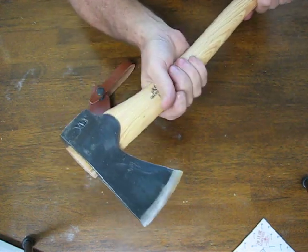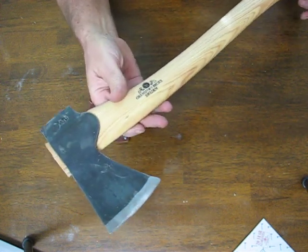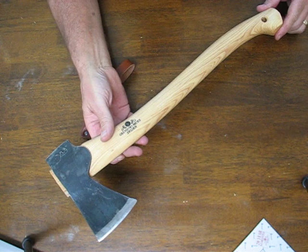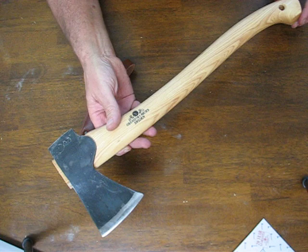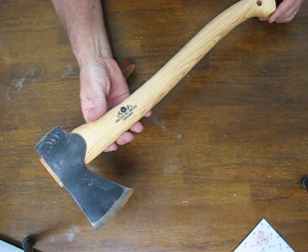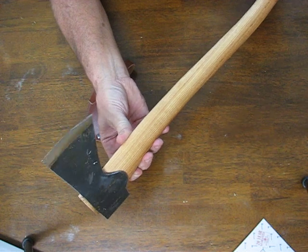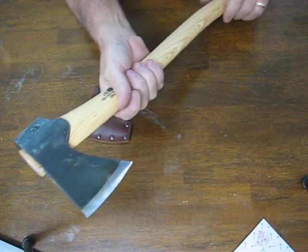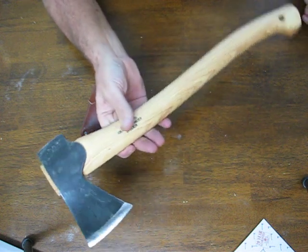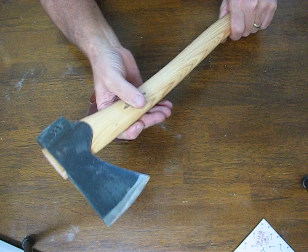The Small Forest Axe is designed to be long enough to let you chop powerfully. It has a total handle length of 19 inches, but it's still compact enough to fit into a rucksack, making it an excellent choice for a bushcraft-style axe — about the biggest you'd want to carry and not too big. You'll definitely be able to get the job done with this one.